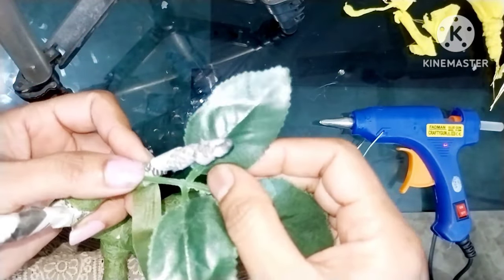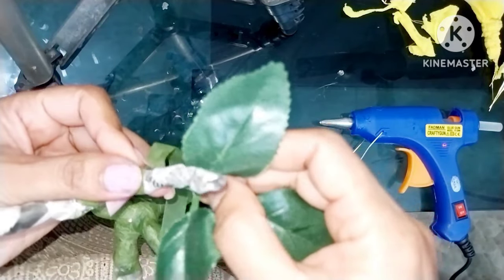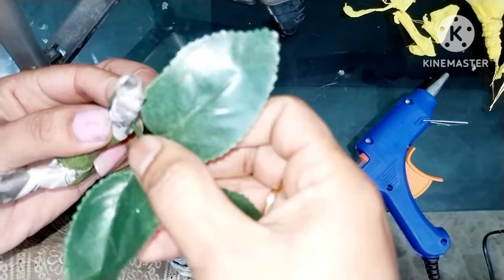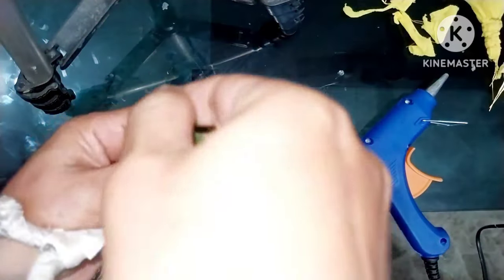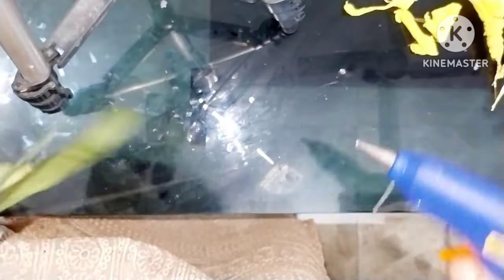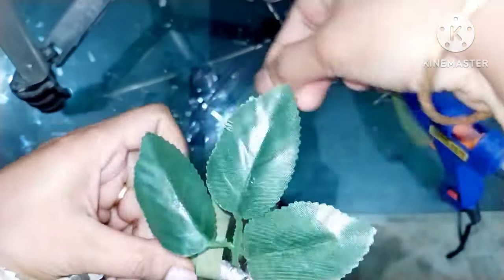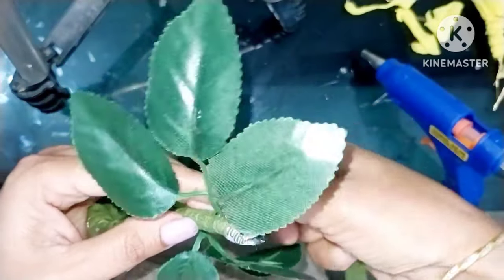I am using a green color and I am using a brown color. I am using a leaf online. I make a leaf. I can use the herbs. Now I use the leaves.